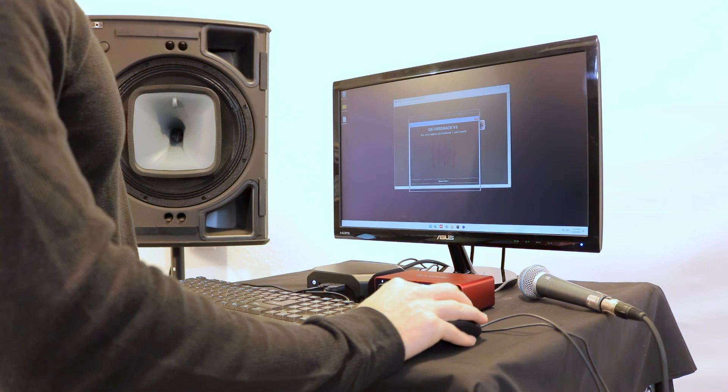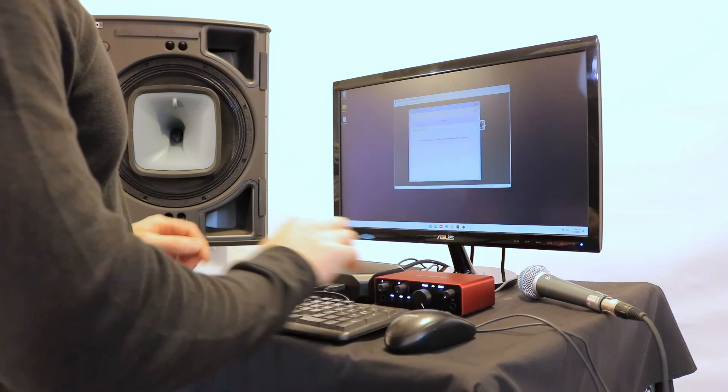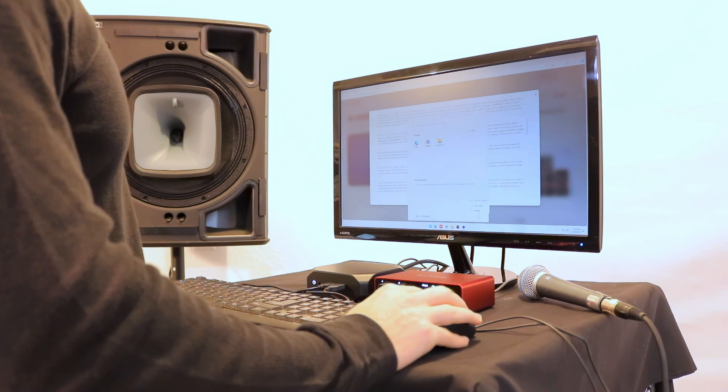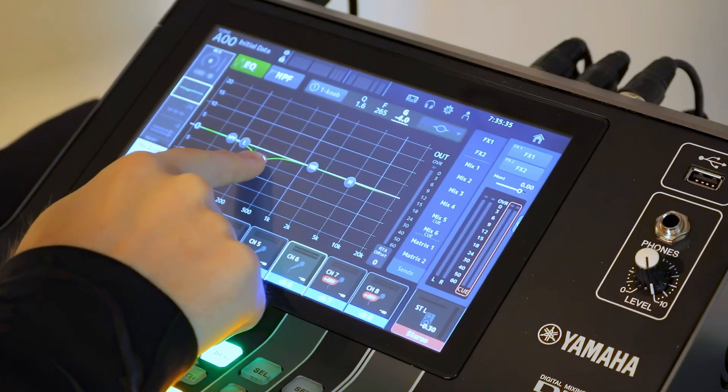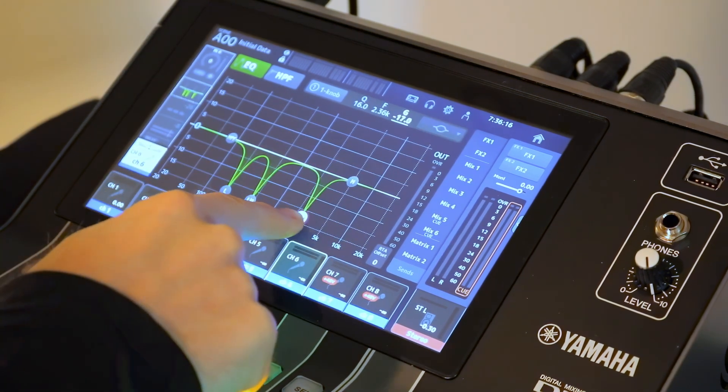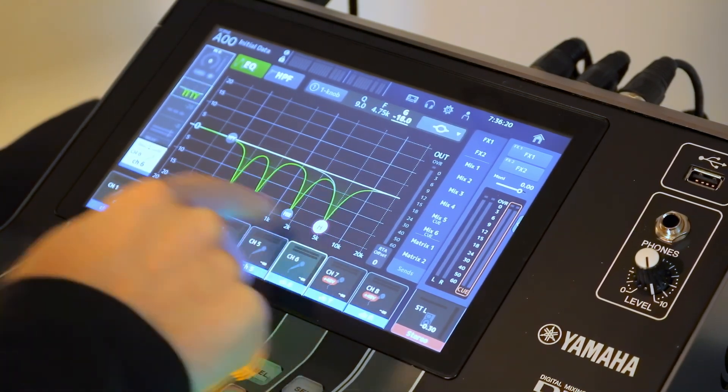When it arrives, all you have to do is connect a screen and activate your license over the internet, follow the steps in our frequently asked questions, restart the computer and it's ready to go. You may still want to EQ the microphones to sound good, but what you won't have to do is burn a bunch of EQ trying to fight feedback and ultimately destroying your sound.